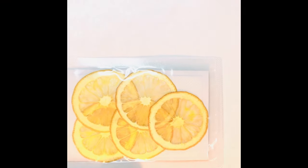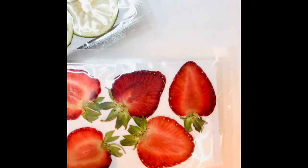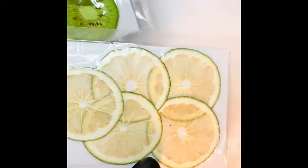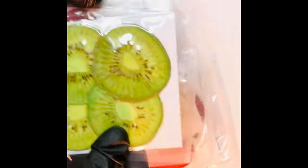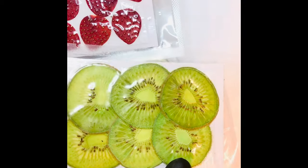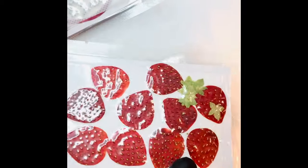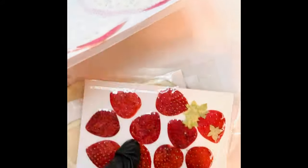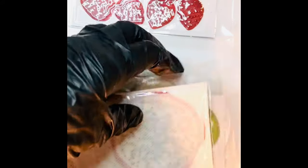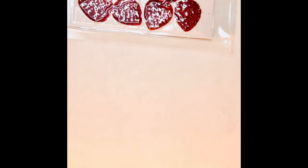So here we have some very thinly sliced fruit. We have lemons, strawberries, limes. I've got some kiwi, more strawberries, and some passion fruit. They actually are a whole lot bigger than I expected the passion fruit to be, but today we're going to be working with the strawberries.